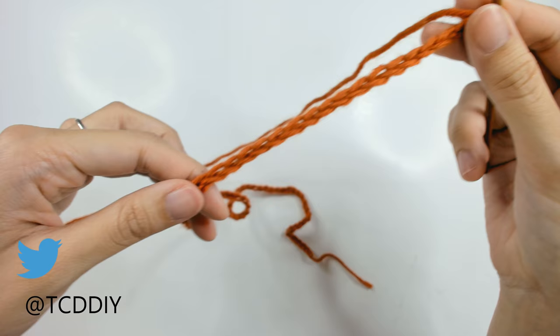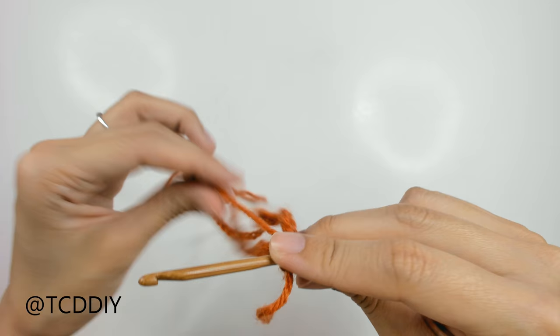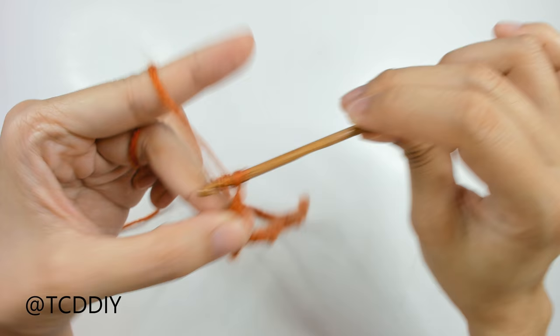Run your thumb along one side of the chain making sure it's not twisted, and once you make your way over to the first chain, insert your hook with a slip stitch. Then do a chain up of three, because we're going to be doing a row of double crochet around the entirety of our chain. That chain up of three counts as a double crochet.